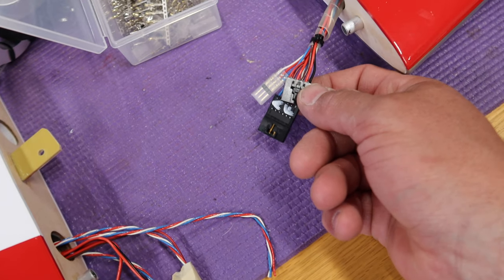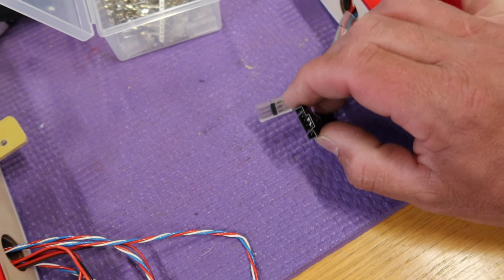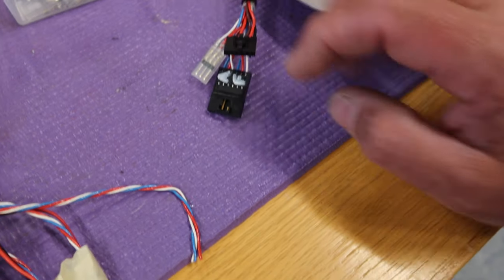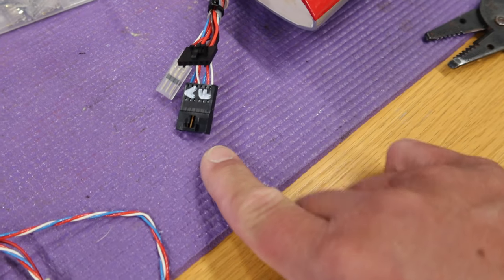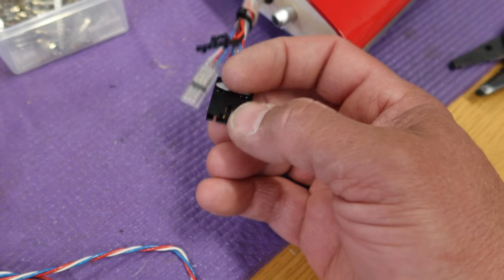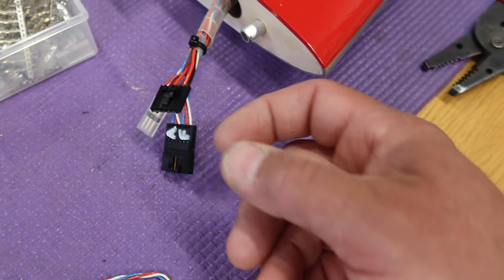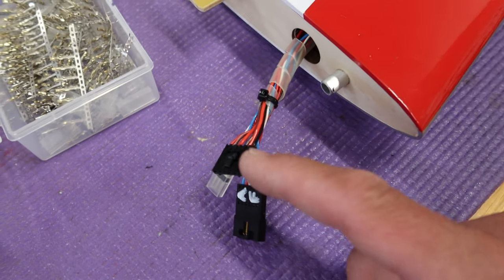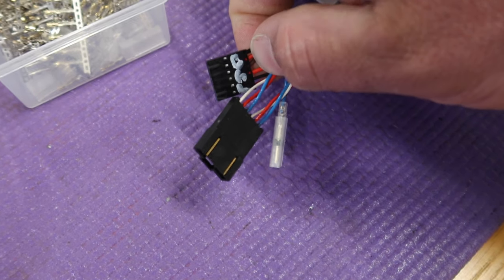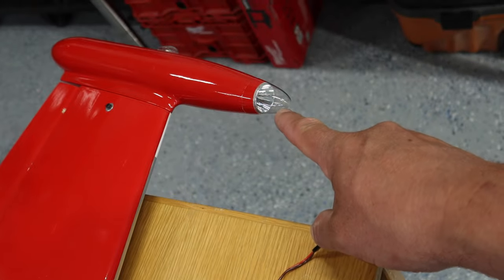Wing connectors are done. I'm going to show you my process: I've put the aileron and flap on what I call the female connector - they receive the plug. The reason I do that is so I can take a servo connector at any time and plug it into these pins to operate the aileron and flap. I've put all the other stuff on the other side of the connector. You can't get the connectors mixed up because we're using two six-pin connectors - on this side you've got the brake, gear, and lights. The single connector is for the front tip light.